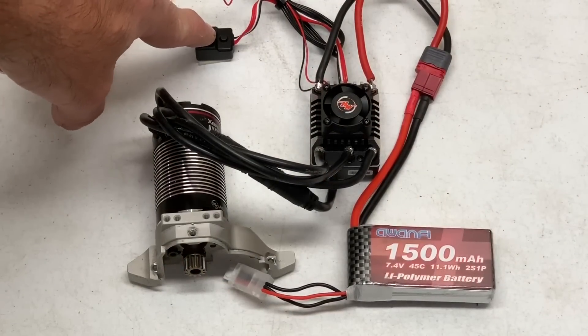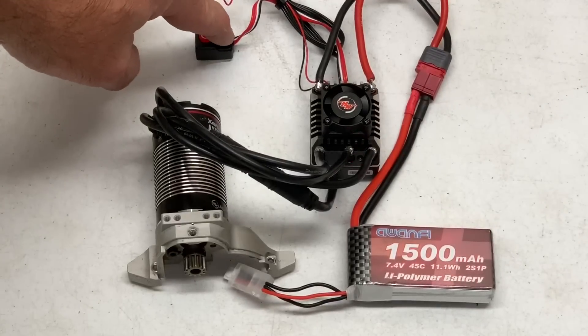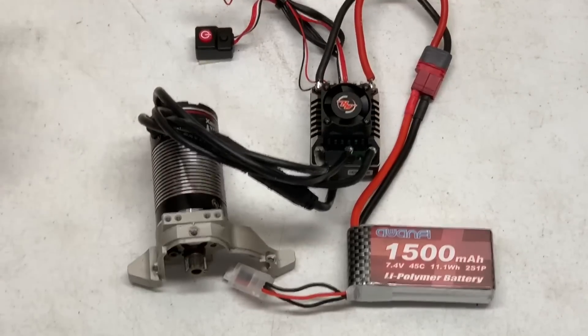We're going to turn it on. Now we push the button for about three seconds. That's it.